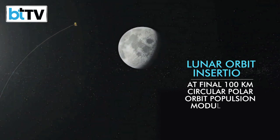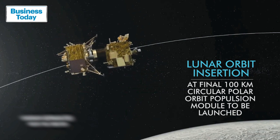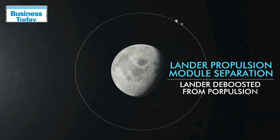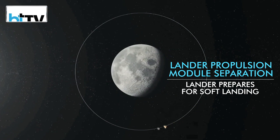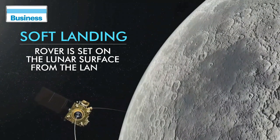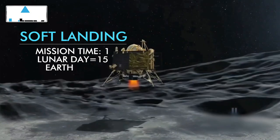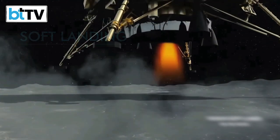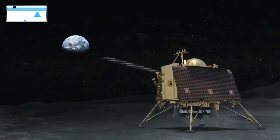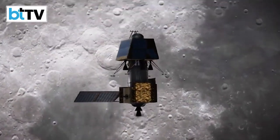At the final lunar 100-kilometer circular polar orbit, the propulsion module carrying the lander and rover will be injected. Then the separation of the lander module from the propulsion module will take place. The propulsion module also carries one scientific payload as a value addition — the Spectro-Polarimetry of Habitable Planet Earth (SHAPE) — which will become operational post-separation. It will work for future discoveries of smaller exoplanets in reflected light and allow scientists to probe exoplanets qualifying for habitability or presence of life. The lander module will meanwhile orbit closer to the lunar south pole.